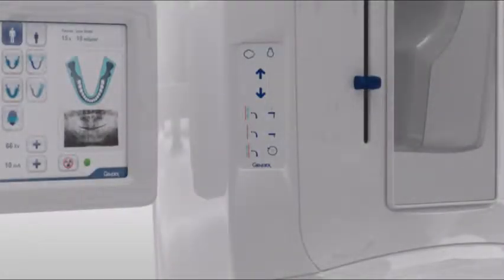The column control has buttons for patient in, laser alignment lights, carriage up and down, anterior posterior movement, chin rest up and down, and finally a reset button.